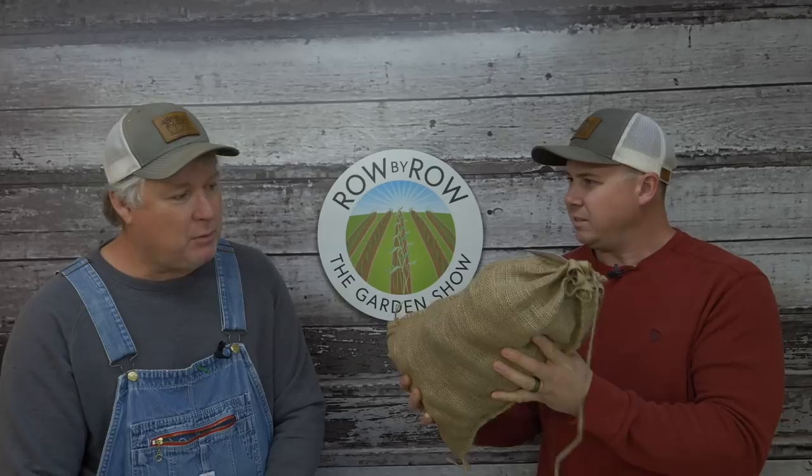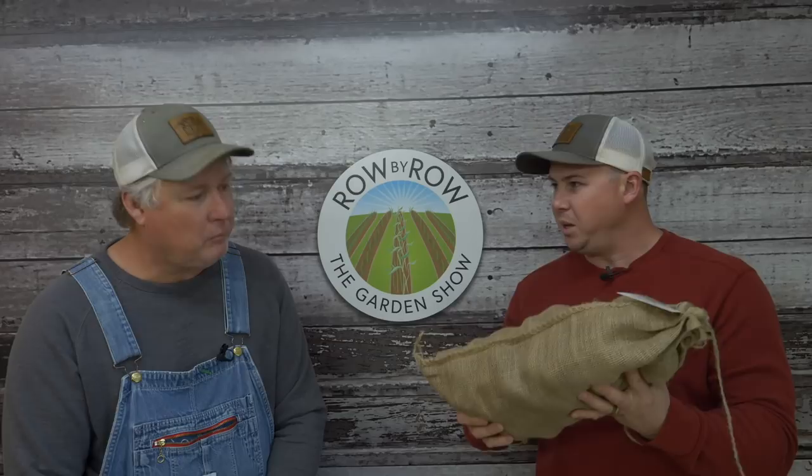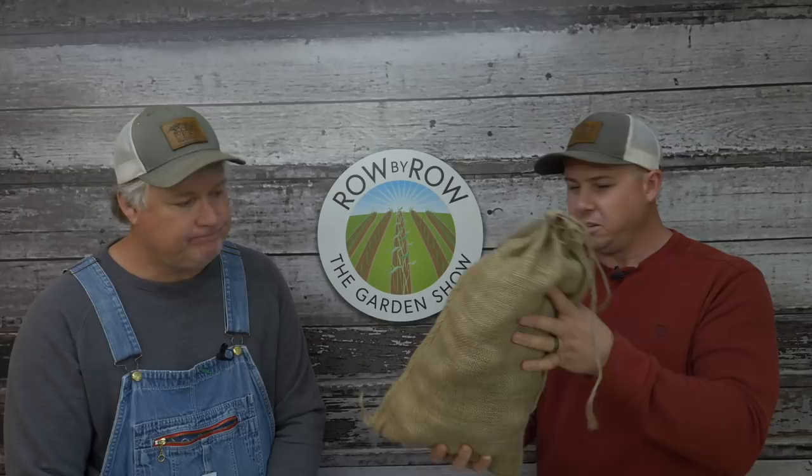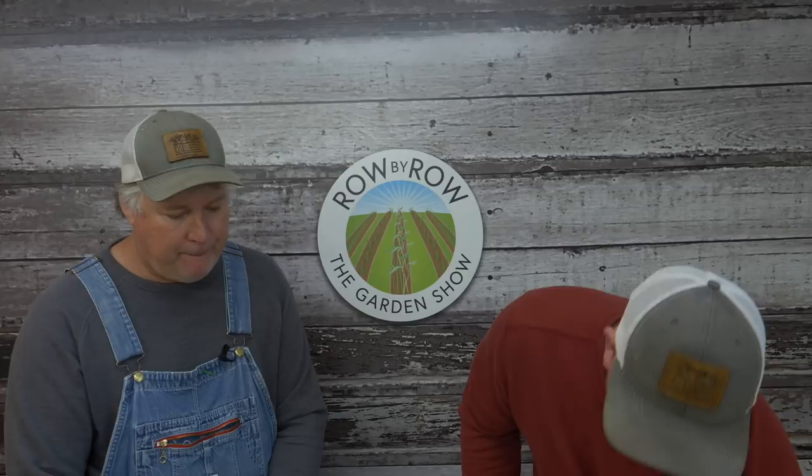Greg has been back there packing taters — not something he wants to do full-time. We have each of the four varieties in 10-pound, 25-pound, and 50-pound bags. This 10-pound bag is plenty enough for a 40-foot row of taters. The 50-pound bag looks like a feed sack — you could go in with your neighbor and split them to save some money. If you've got a neighbor who also plants potatoes, put that order in and split them up.